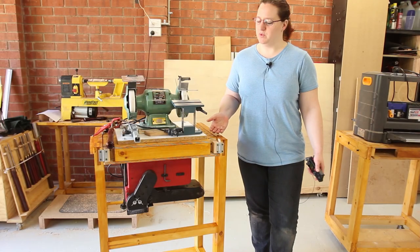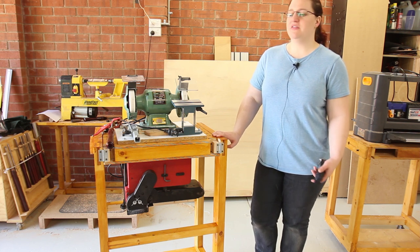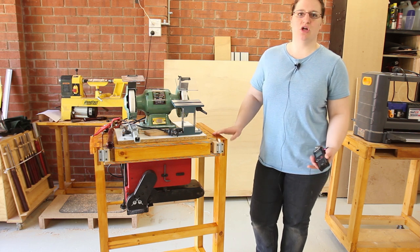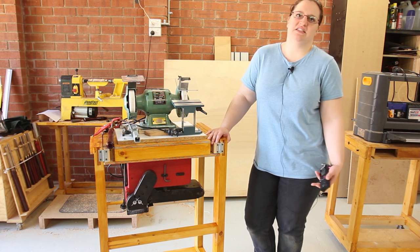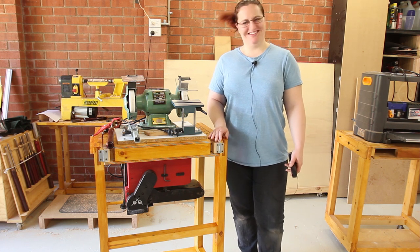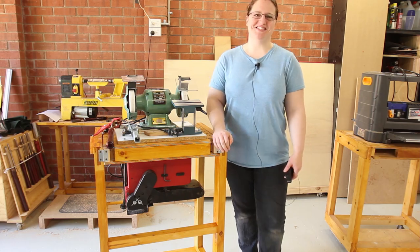I really enjoyed this project because I got to try out a new technique for me, which was cutting bridle joints on the bandsaw. The other thing I like about shop furniture projects is that tolerances aren't as important, so it helps you build confidence because mistakes aren't as drastic. I also loved that Paul did all the design work so I didn't have to do that — and I got to ride on a cart. Thanks for watching.